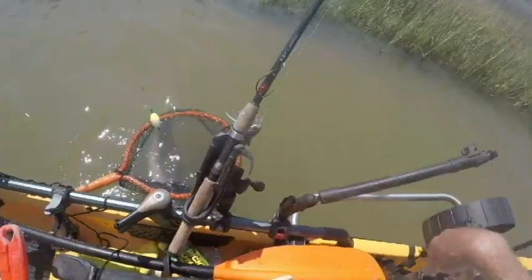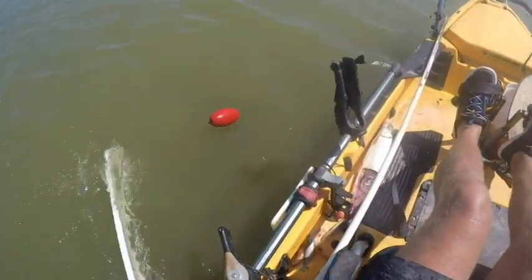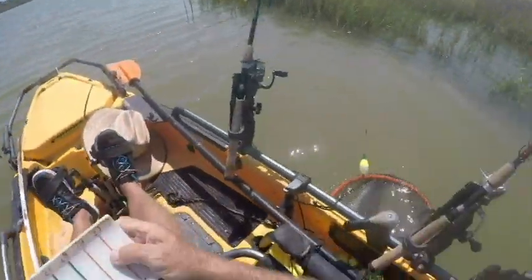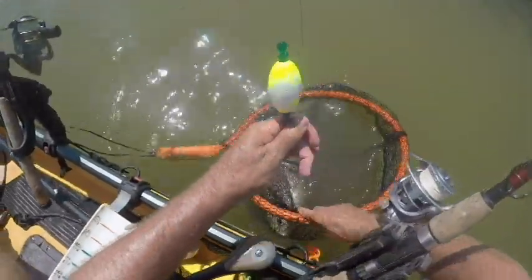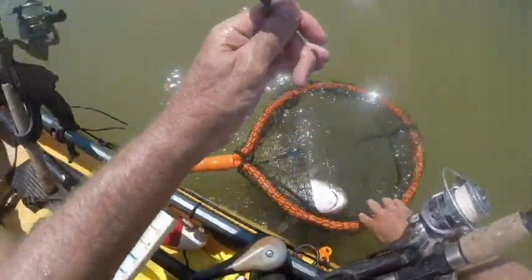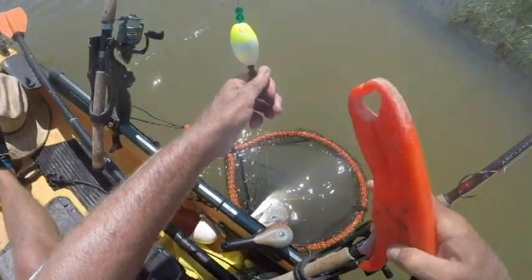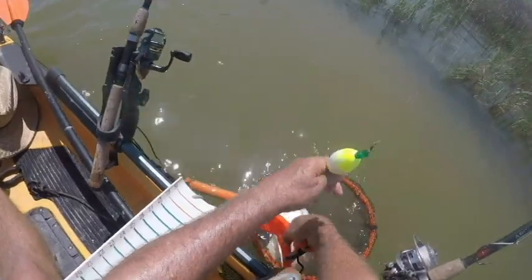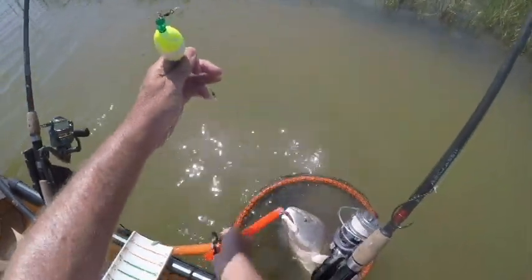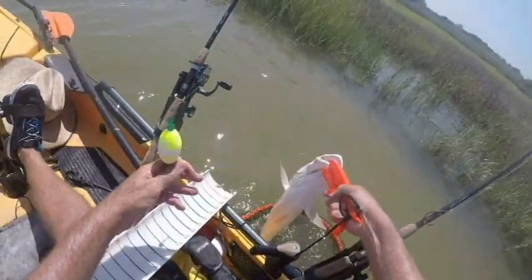These guys ready? Get the board ready. I thought I snagged on some. Okay, come on up buddy.